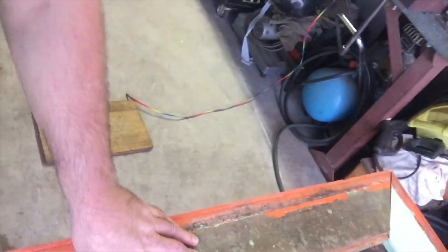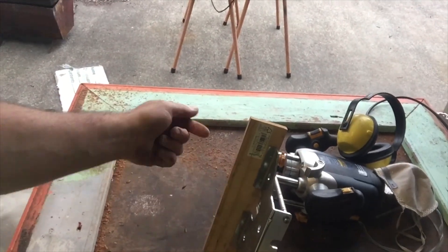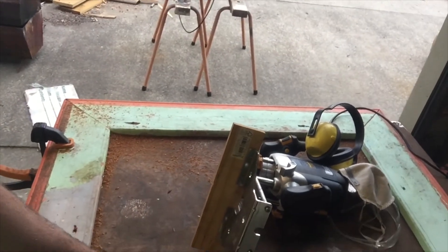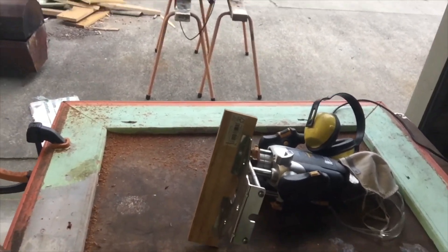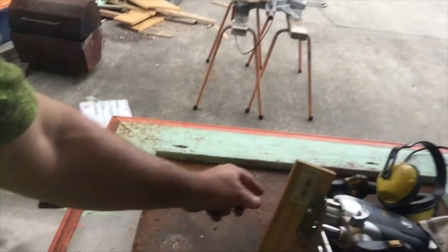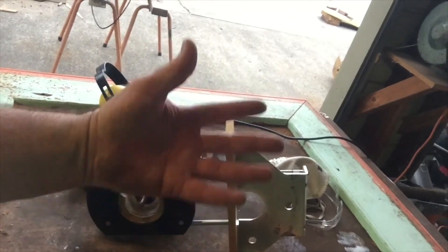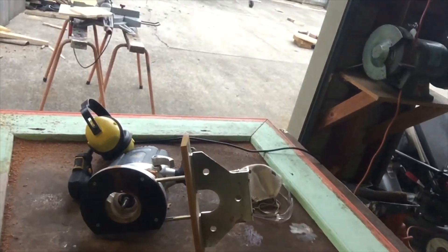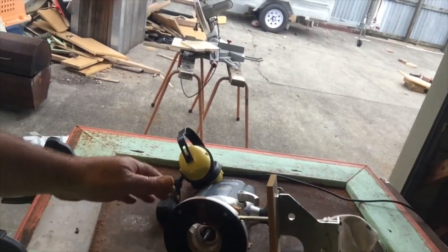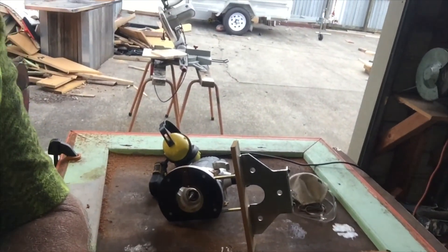I'd continue to do that all the way around my frame, and then I'd adjust the router down to the next stage and take the final cut to make it a 6mm cut overall. If you take too big a cut, the cutter can overheat — you'll get smoke coming out, burn marks, you'll blunt the cutter, and put extra load on the motor. So just take lighter cuts.